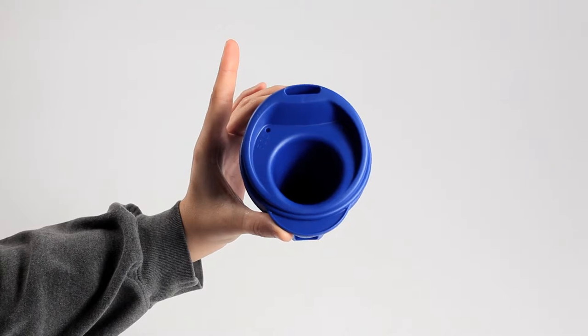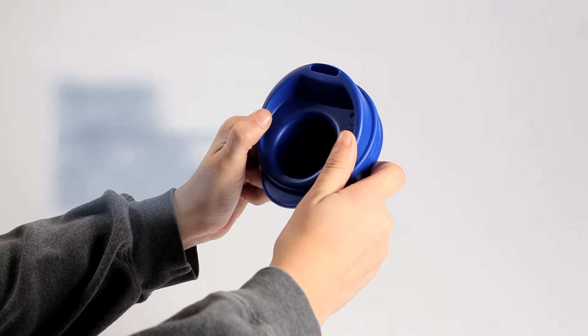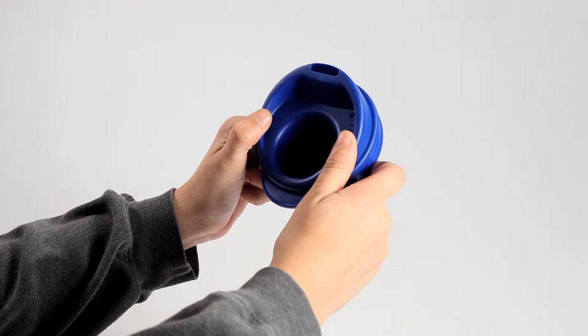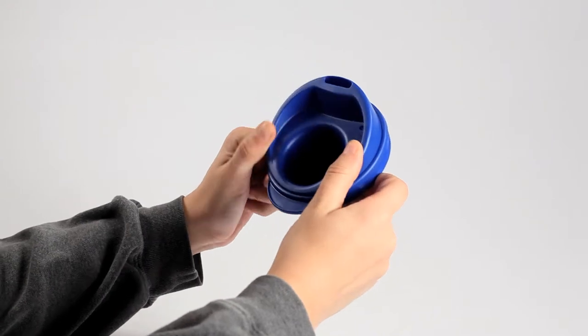Using both hands, place the aligned parts between your thumbs and first finger of each hand on opposite sides of the rim of the cup. Squeeze the parts together by applying pressure on the elevated rim of the top cup with your thumbs while squeezing under the rim of the mid-cup with your fingers. Avoid touching the drinking area. When assembled correctly, an audible snap should be heard.